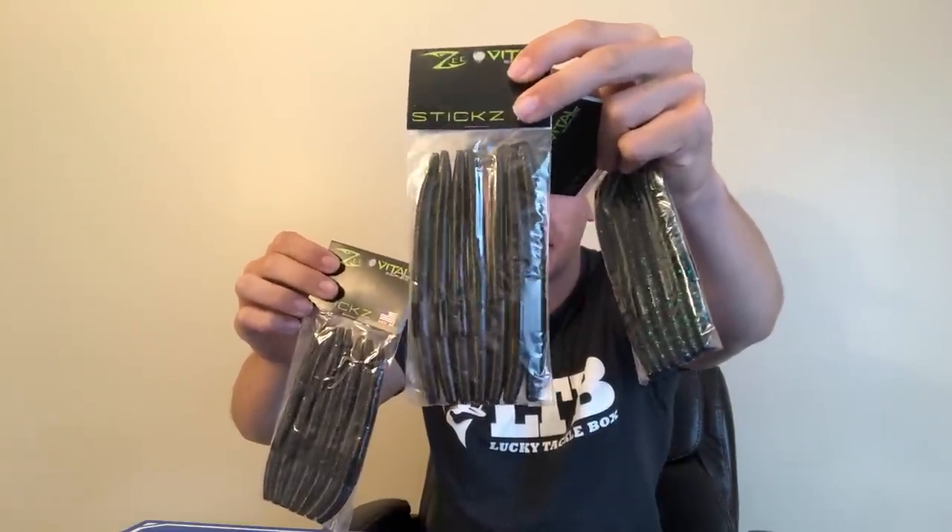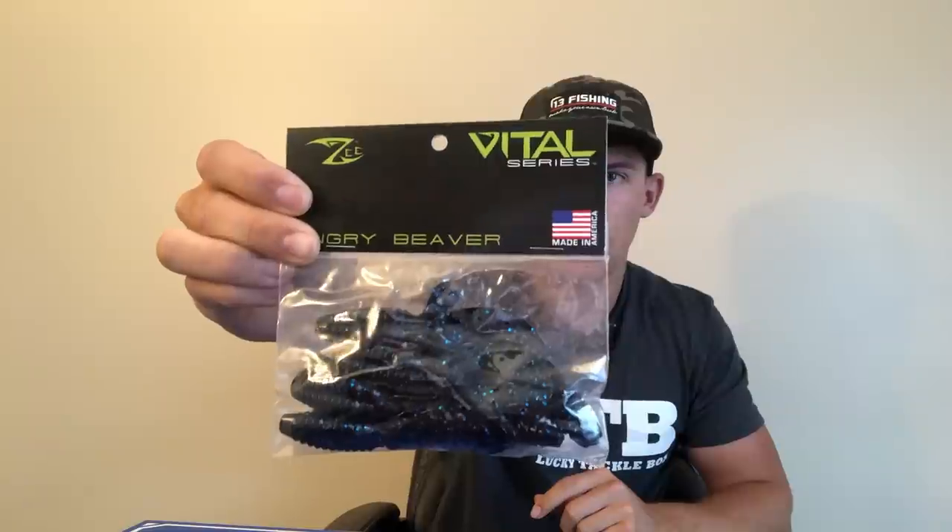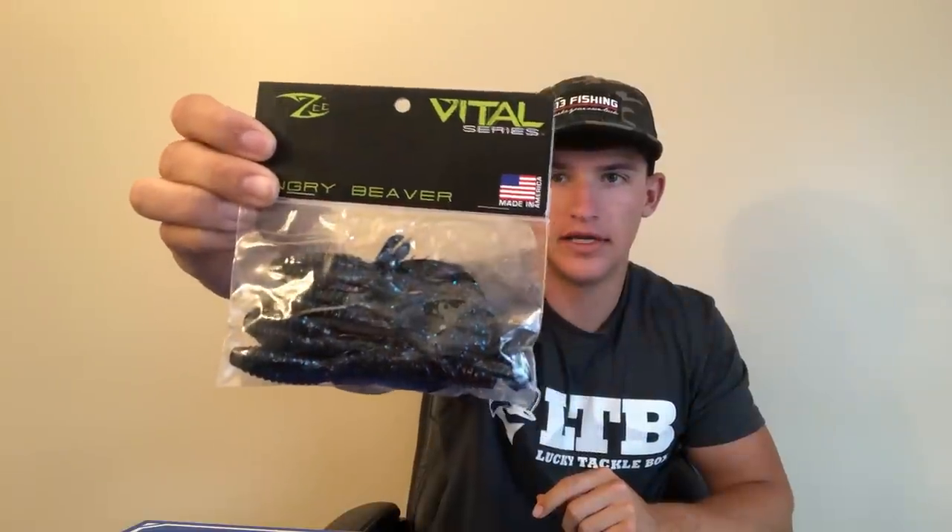June bug is going to be good in dirty water. Green pumpkin is great in moderate, clearer water — it's just a good natural color in general. Watermelon red is the same way. These are going to be great for ponds, lakes, wherever you want to use them. If you take a senko to a pond, you're going to catch a fish — that's just a guarantee. I've been using the Z-sticks a lot on the river with june bug and black and blue colors and I've been whacking them. You'll get three packs of those.